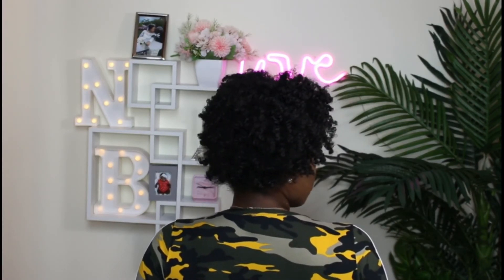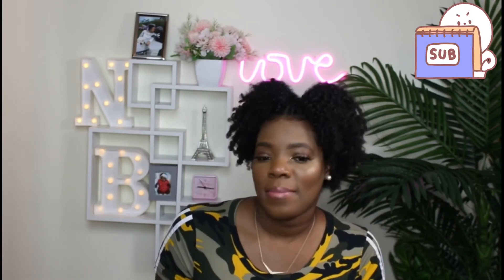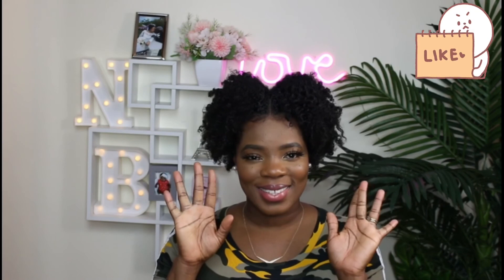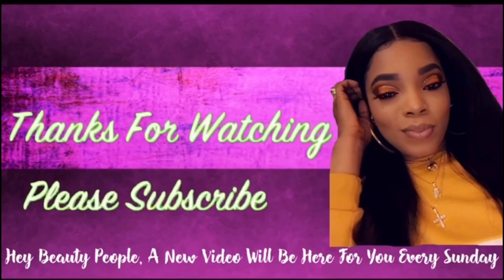And there you have it. If you haven't already subscribed to my channel, please go ahead and hit that subscribe button — comment, like, share. And until next time, take care of yourself and each other. Always be blessed, guys. Bye!